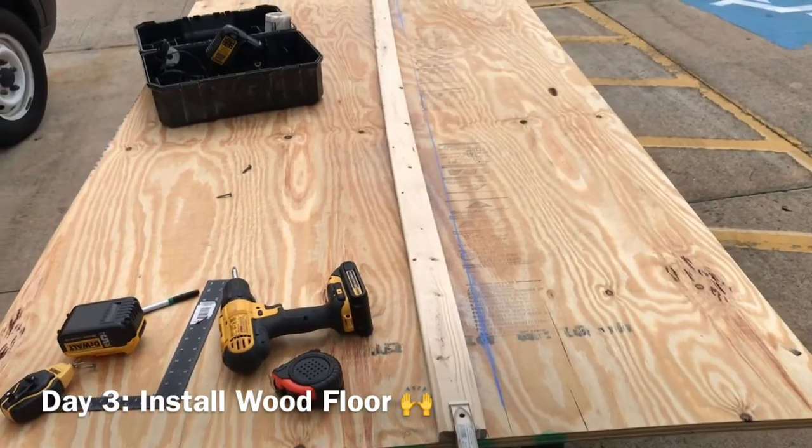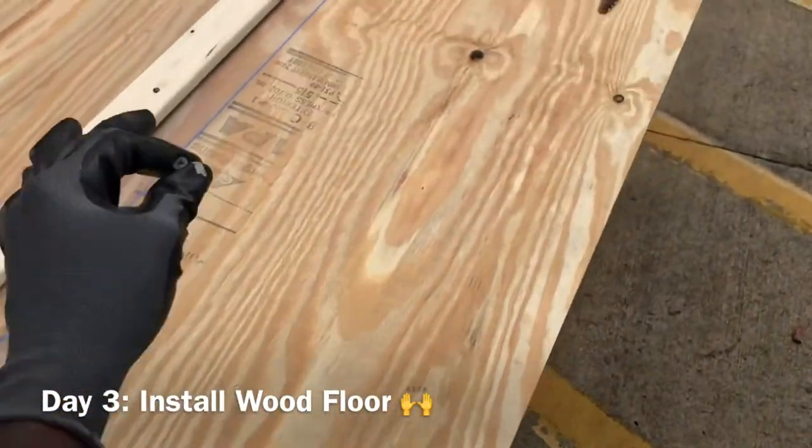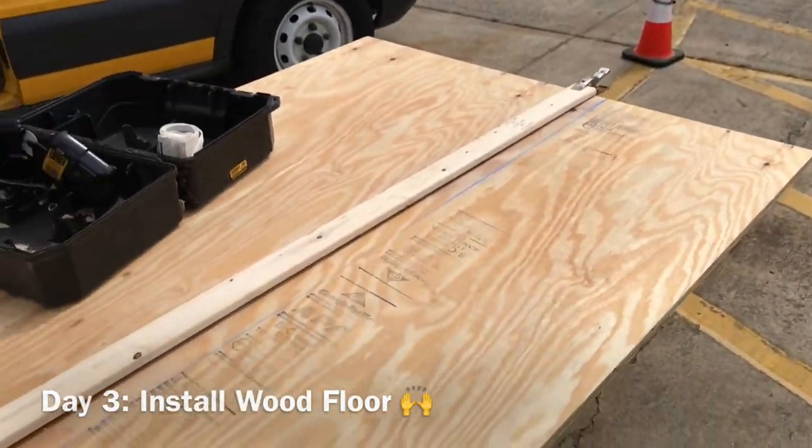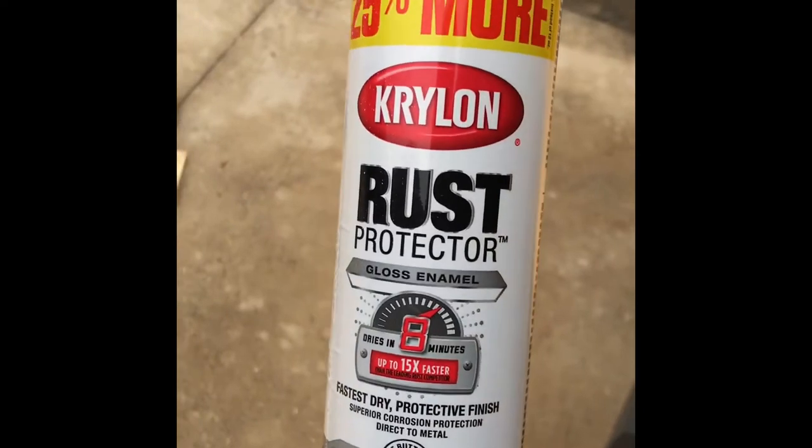I wanted to use a straight edge but this wood isn't straight, so what I'm going to do is put a screw here, put a screw in the middle, and put a screw down there — 19 inches — and that should be straight. The vinyl is all done. I just want to show you all what I did underneath to protect it from rust — I did that on all the holes underneath. It's white so it's under the vinyl, nobody's going to see it. I used a rust protector spray from Walmart — this is what you need, 25% more rust protector.